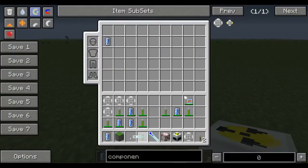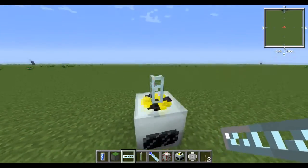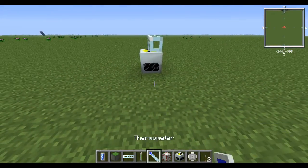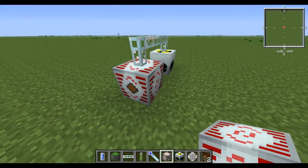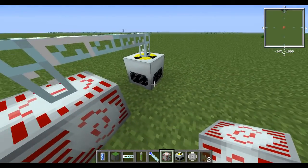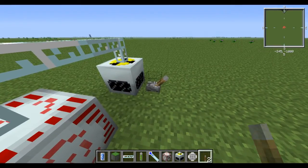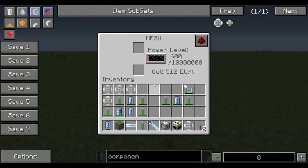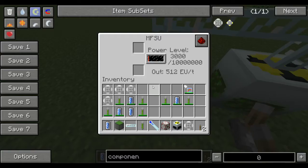We'll just hook this up with glass fiber cables, that's all you have to do. Then I'll just put an MFFC — you can use the MFE, and I think you can use a bat box if you set it up right. You set this lever down, click it on, and it starts making power. It's pretty fast — I already have 3000 EU.